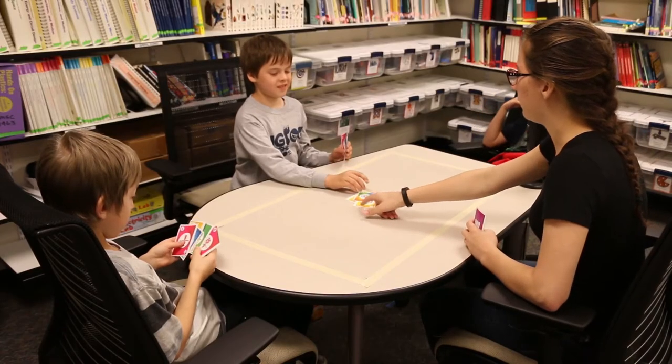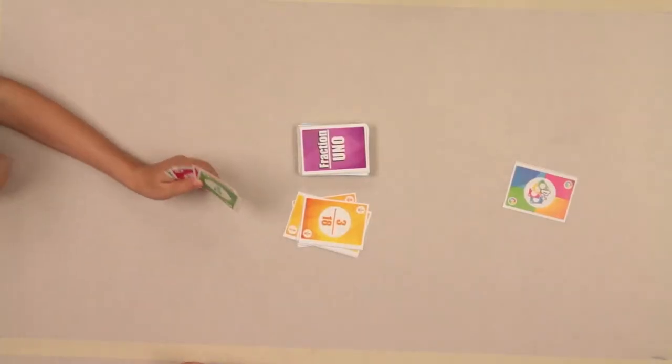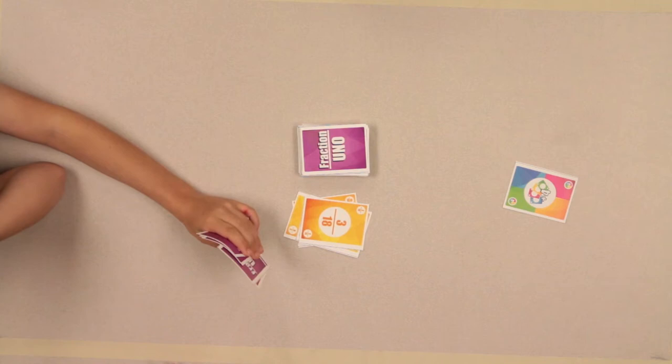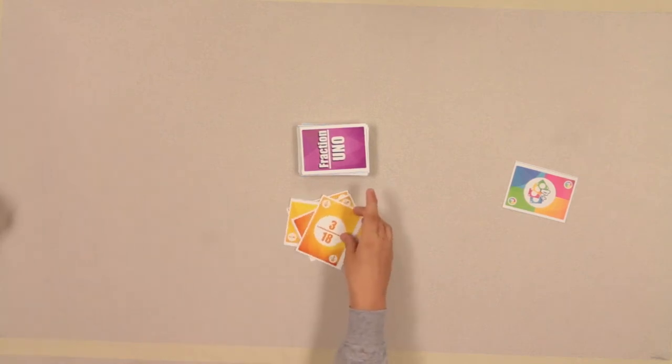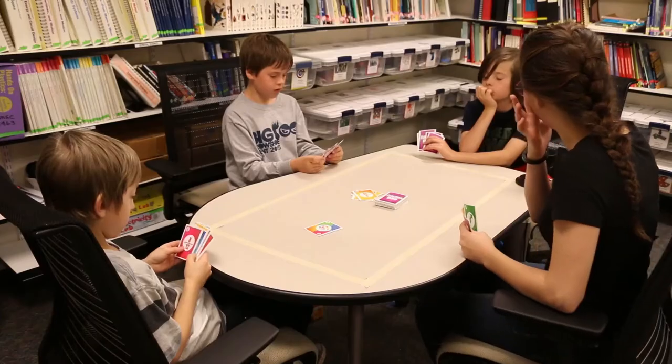How about we all try and figure out what this fraction would be equal to first? Three eighteenths. Simplify it. One sixth. Do you agree? Okay.